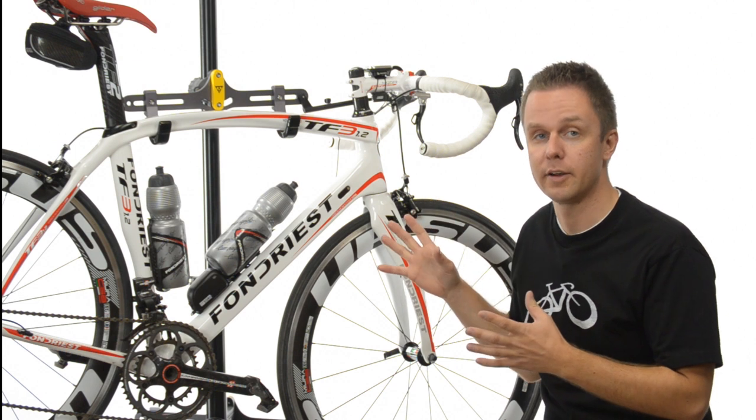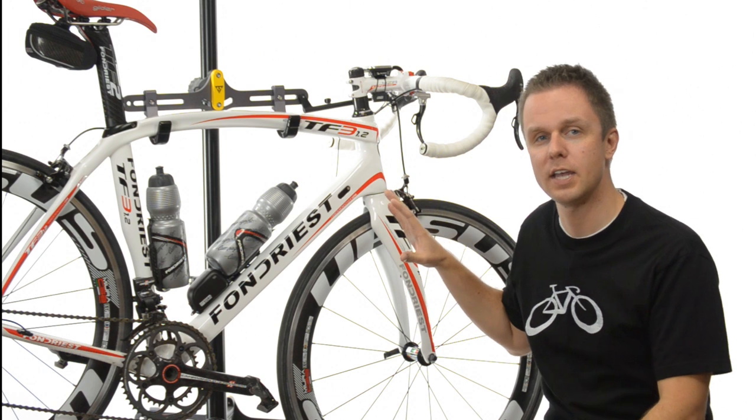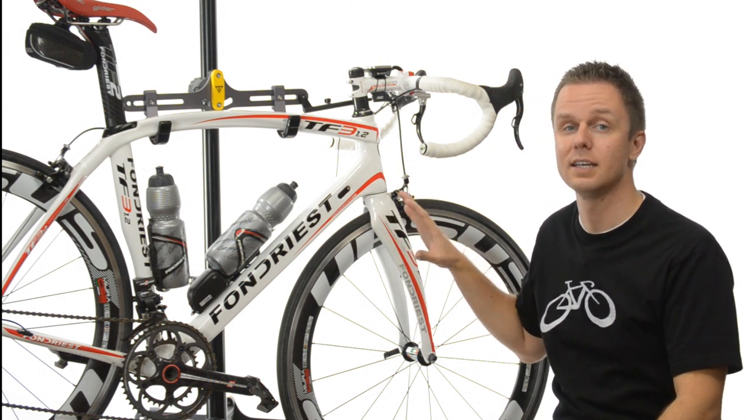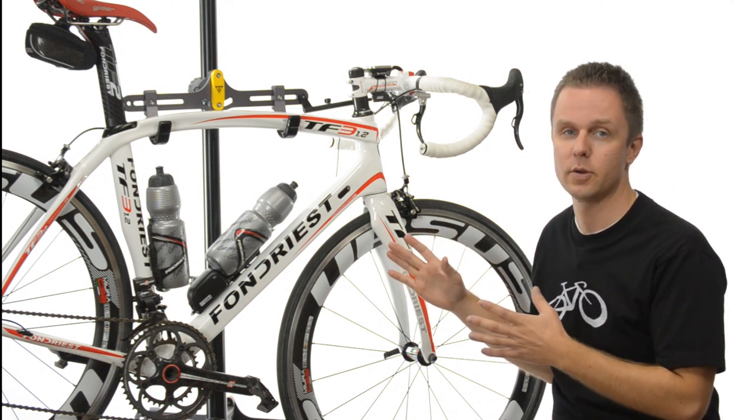While the weight is certainly there, it wasn't actually the first thing I noticed on my first ride. When I pulled it off the stand after we built it for the first time I said, 'Wow, this is a light bike.' On my first ride, however, that wasn't the first thing I noticed.